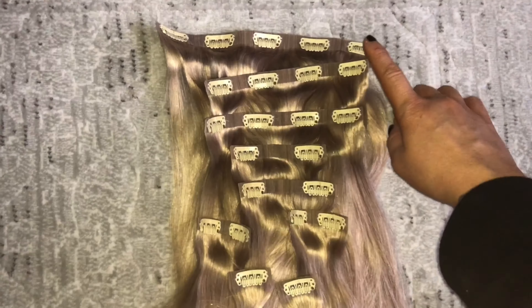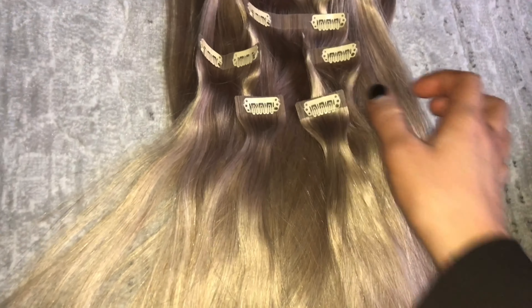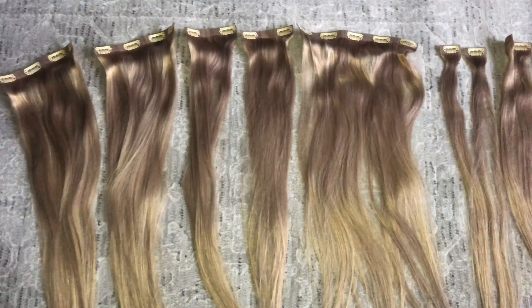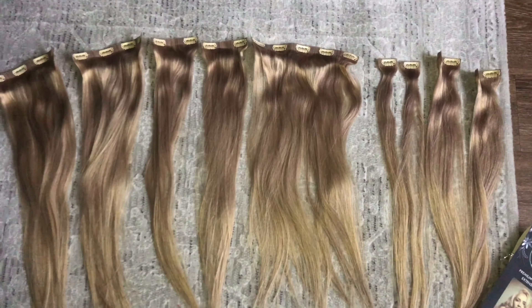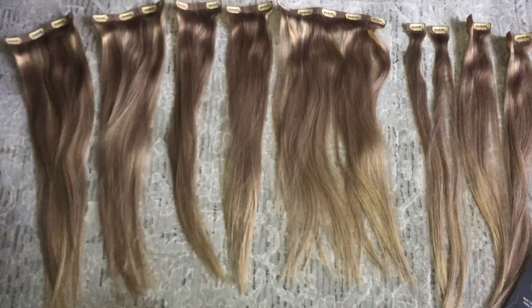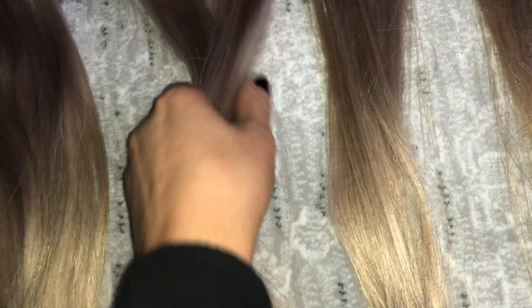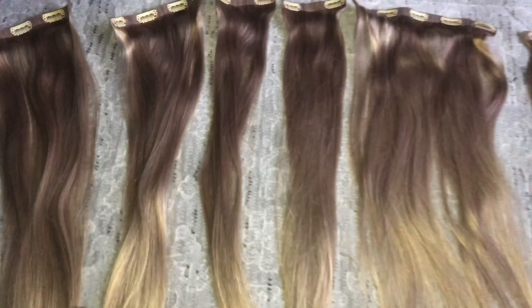I wanted to show you how many wefts you get. I got the larger pack because my hair is so thick. You get these larger ones and then the smaller ones, and then just the single ones — which would even be nice to clip in the front and cut shorter to fix the shorter pieces from going blonde. You get quite a bit. Each weft does feel pretty thick, which I appreciate because my hair is thick, so hopefully this is enough.